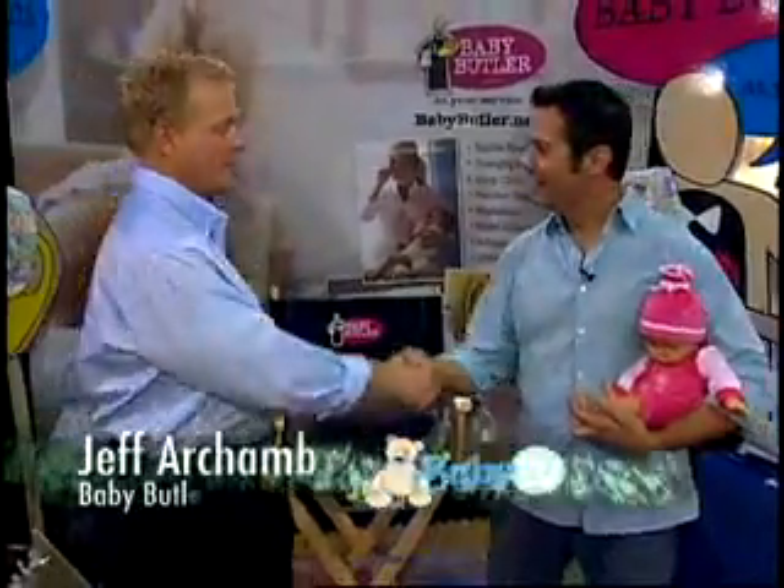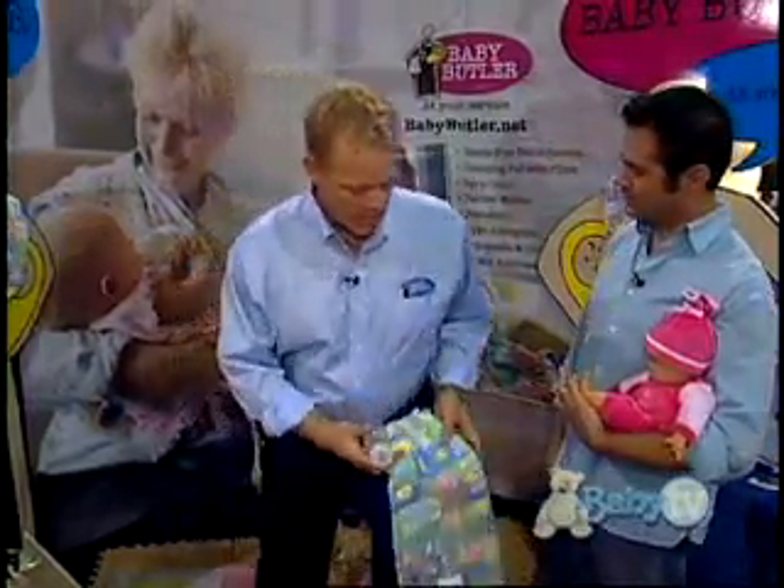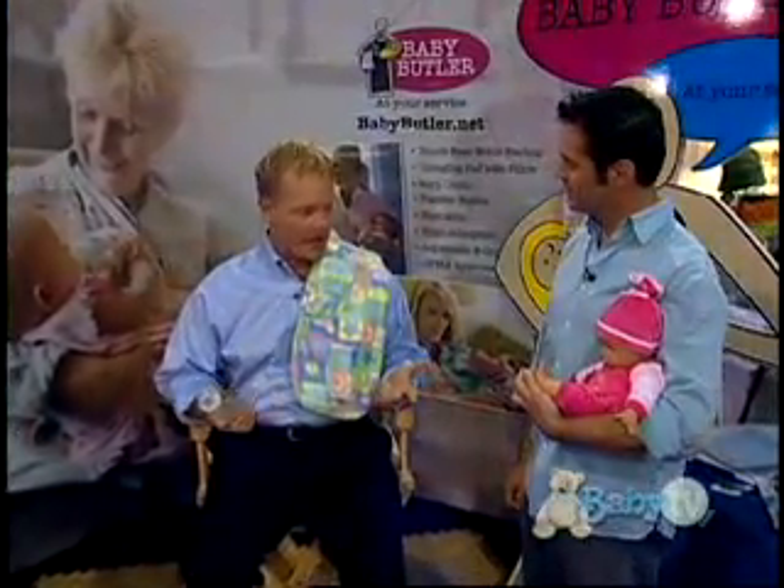Nice to meet you, Jeff. Nice to meet you, Michael. Could you show us how easy this is to use? Sure. You just throw the bottle holder over your shoulder — any shoulder, it doesn't matter. And then you put the bottle in the bottle holder.